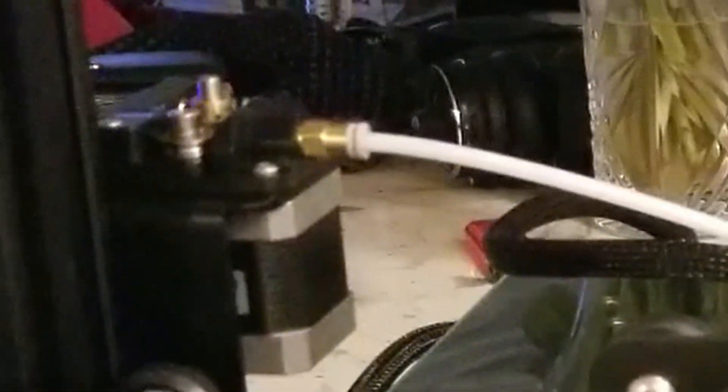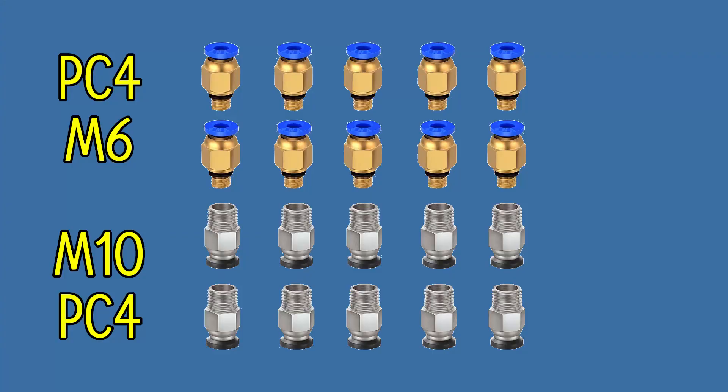I recommend having a spare set of push fittings and consider changing them right away on a new 3D printer. The push fittings that come with some Chinese 3D printers are a disaster.